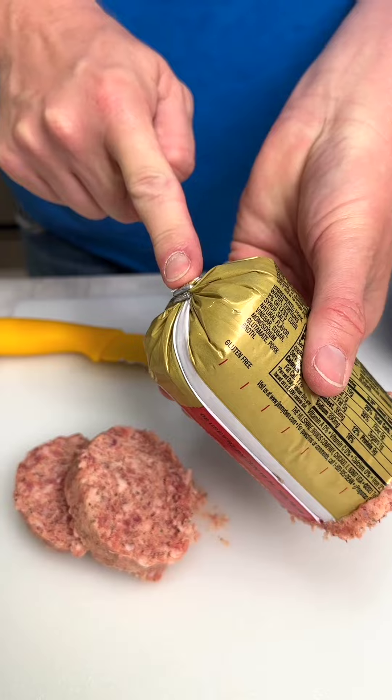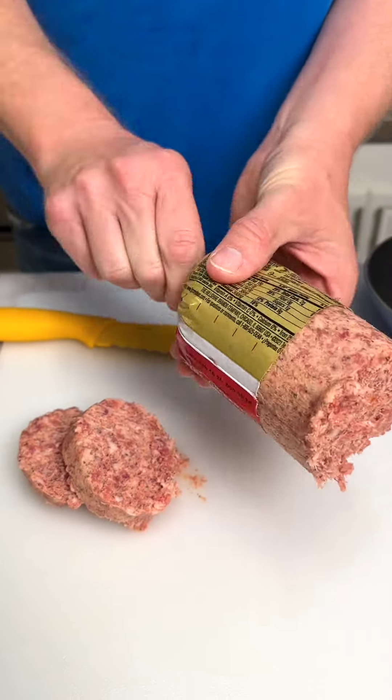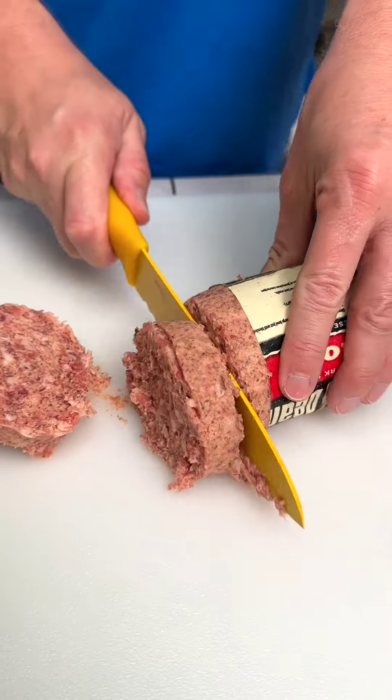We've been frying sausage wrong. Instead of cutting through the plastic wrapper, twist the end for more sausage.